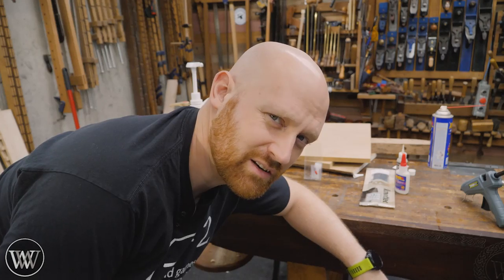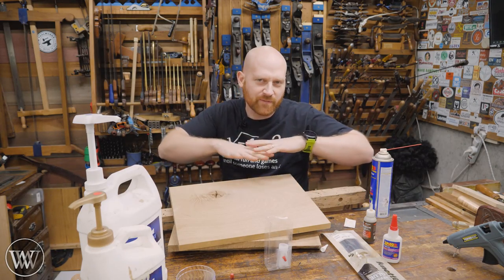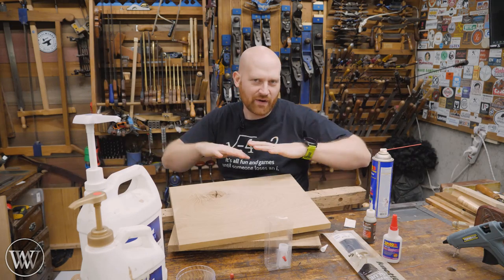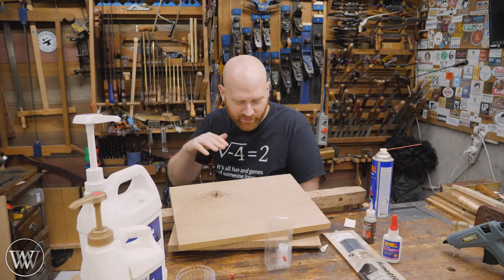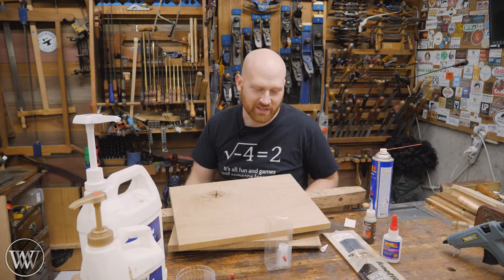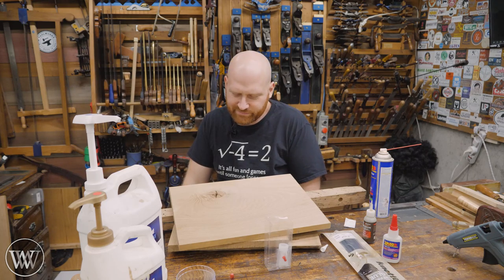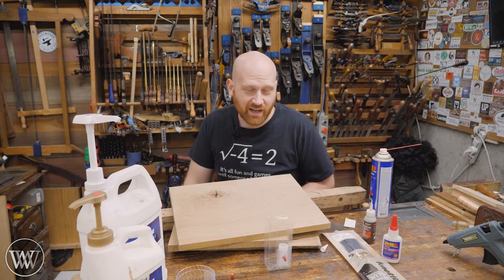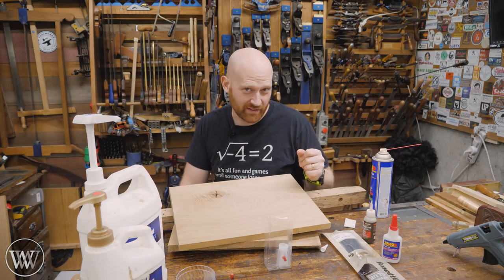But first you need to ask yourself, do I really need to fill that? Because for some reason when it comes to woodworking people think that the surface needs to be perfectly smooth and perfectly flat without any imperfection. The truth of the matter is, it's wood. There are going to be micro imperfections no matter what you do. Unless you're going to be putting a big film coat on it to make it perfectly smooth, filling it doesn't always need to be done. Sometimes it's nice, but you don't always have to fill it.